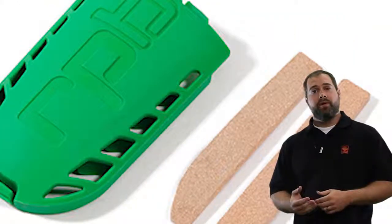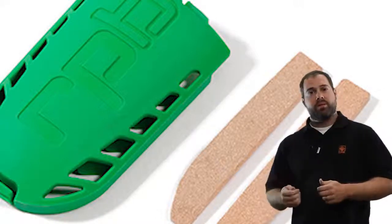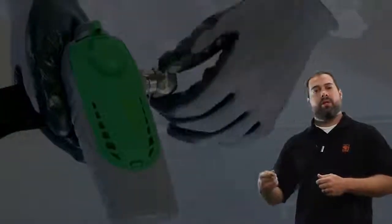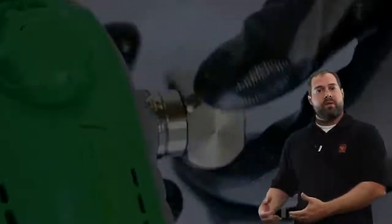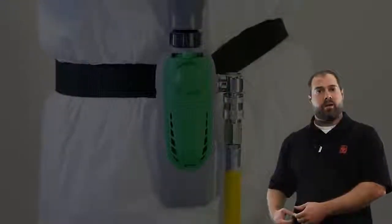You can clean out the filters on it if need be — it's easily taken apart so you can clean those out and put it back together. The hose end that hooks to your breathing air tube has a quick connect swivel that rotates 360 degrees, so any way that you have it hooked to your belt you can turn it around and get that hose out of your way.